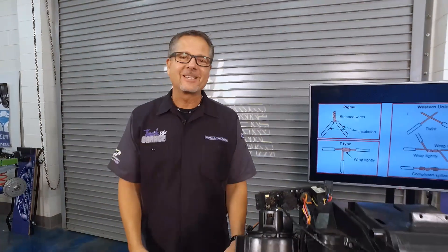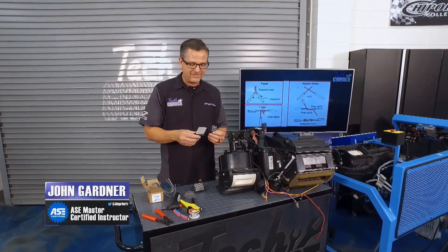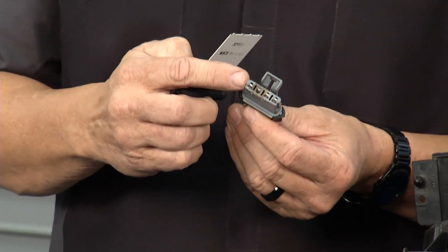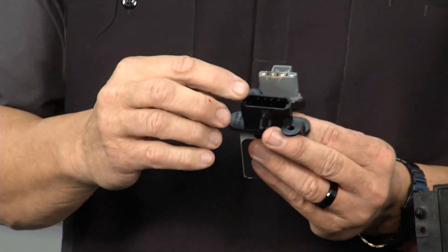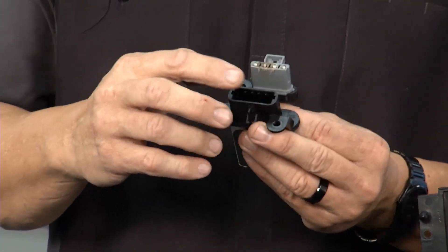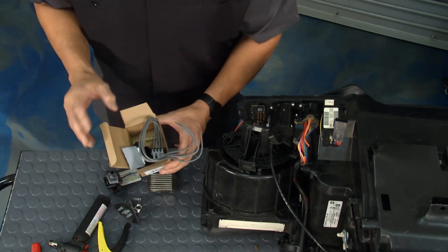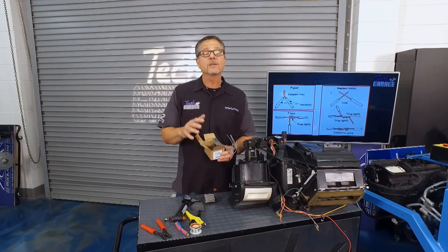Welcome back to Tech Garage presented by rockauto.com. I have the exact connector and the circuit board that Dave took out of that pickup truck, and you can see right here it's burnt to smithereens — it wasn't conducting any electricity, and our board has burns in it too. It's too much amp draw. No worries, RockAuto has us covered — they sell a whole kit, and that's great because I don't want to do the job twice.